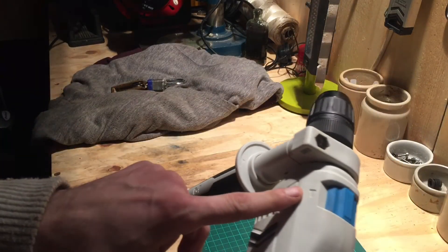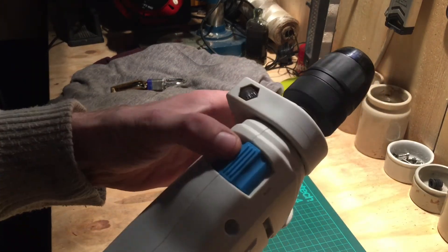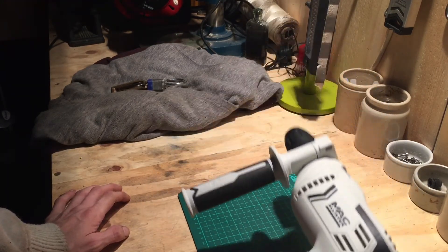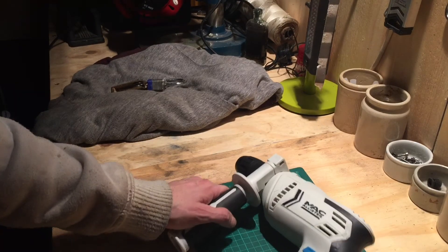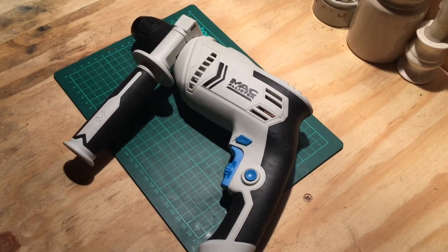It does have the hammer function if you want to use it. I personally don't use hammer on a cheap drill like this, but it looks good. I'm starting to get quite the collection of Mac Allister tools — I've got a big chop saw, a grinder, this drill. A few other people have used the tools and I've never seen any complaints. The tools have always been there, I've used them myself and never had a complaint about any.